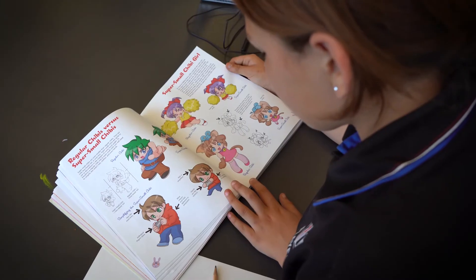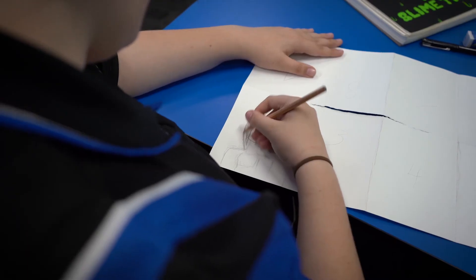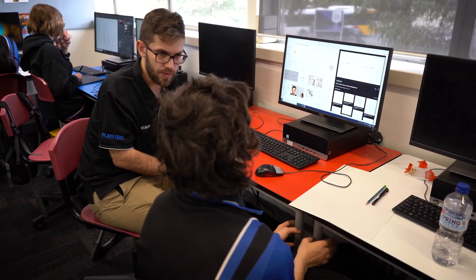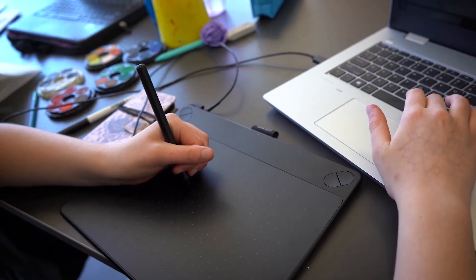We've been seeing the students develop their own personal styles. We've been really focused on exploring a whole bunch of different styles as a way of giving kids options for what they can do with their talents, with their art.